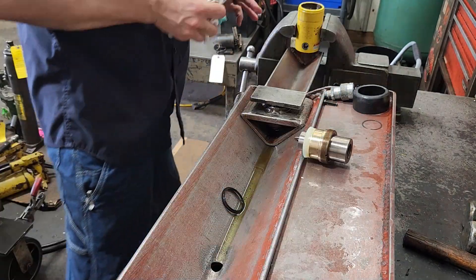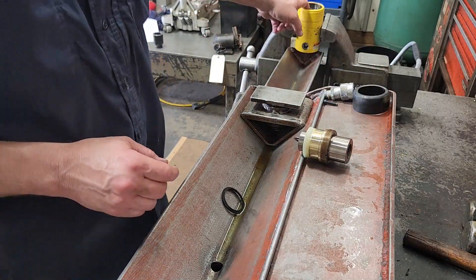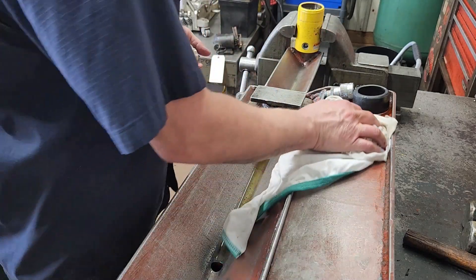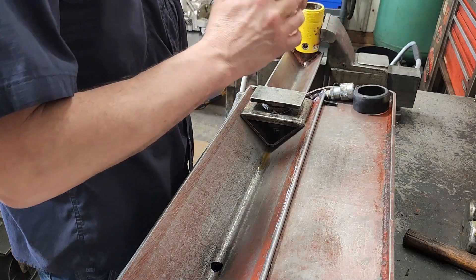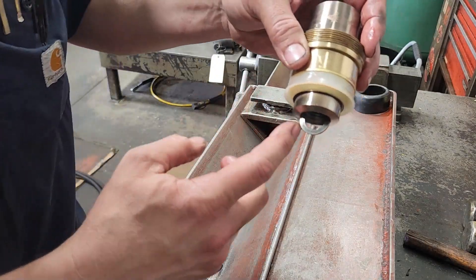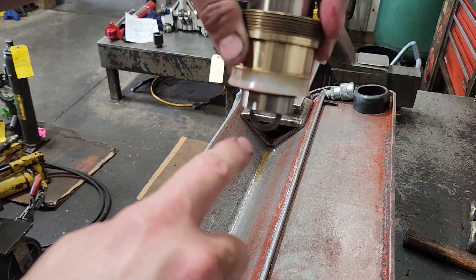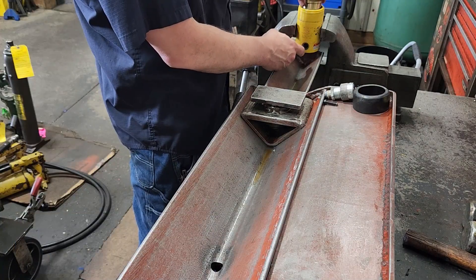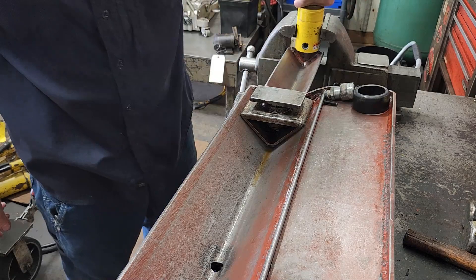Next is the reassembly. As long as the bore looks good, you're ready to go back together. If it needs a little ball hone run through it or something cleaned up, do that at this time. Otherwise, take a little bit of grease and put it on the piston seal. Put a little bit in the tube and make sure that the slot is in line with the port, so when you go down you can put the screw through the port and through the spring. Walk it in and turn it down.